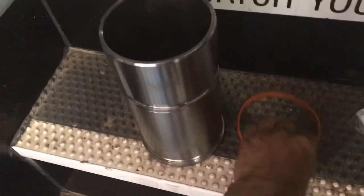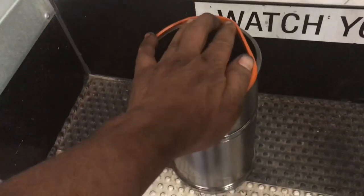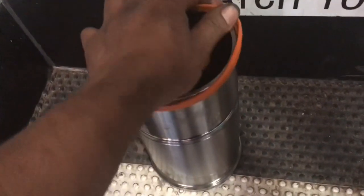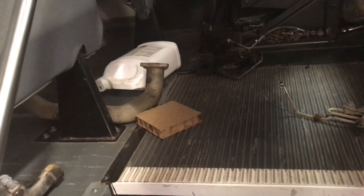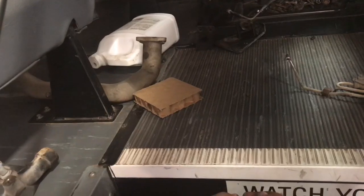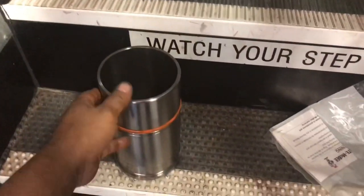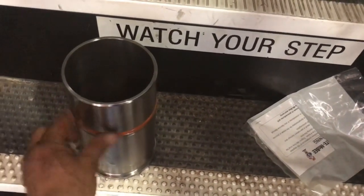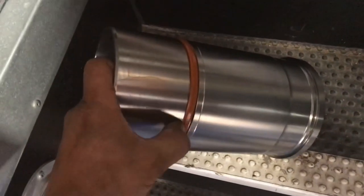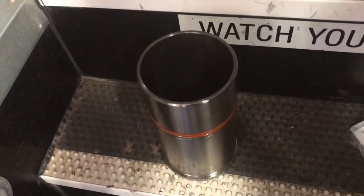This is the actual cylinder sleeve and this is the seal — it goes on this cylinder. Pretty simple; I don't use any kind of lubricant or anything like that. How you do it: you slip that little O-ring seal and the cylinder wall has a little groove where it sits. That's all you do on these. Let me go ahead and take it over to the block and get it installed.